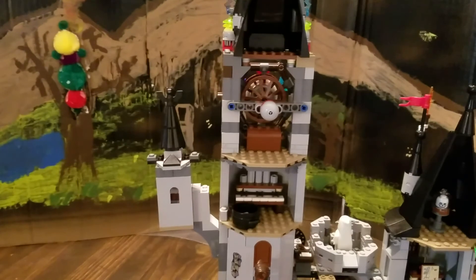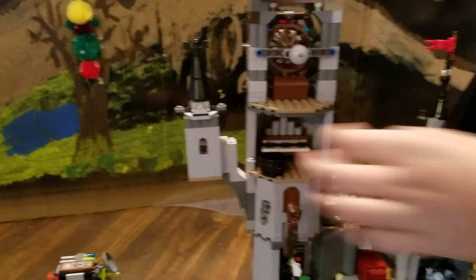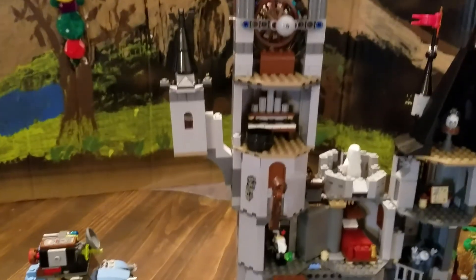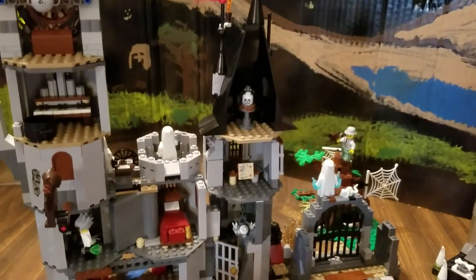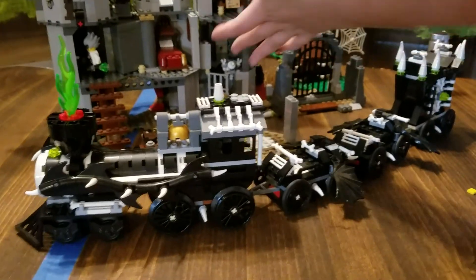I put a little chest in there with some gold and jewels, and I put a skull on the door just to make it creepy. They've got a skeleton hanging in there too. This was very hard to make.